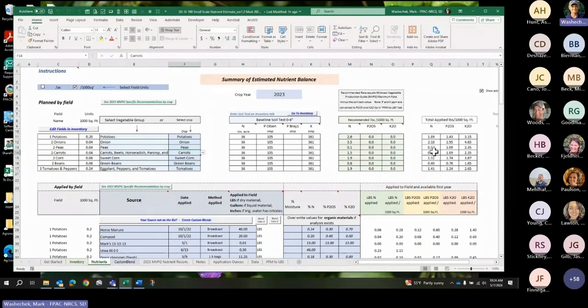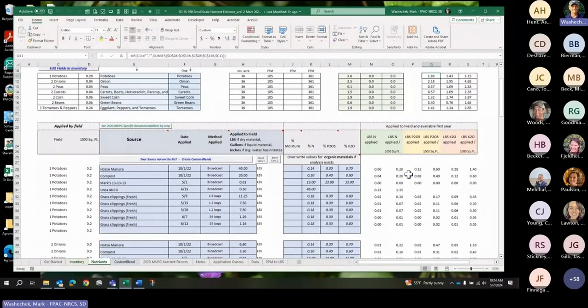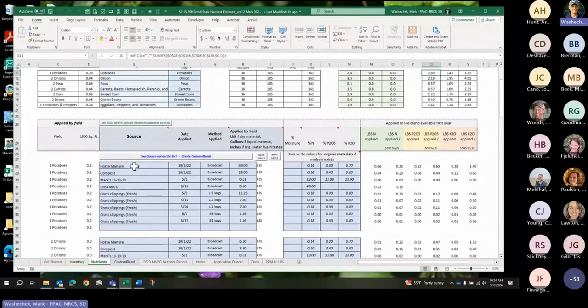Over here is 'Total Applied Pounds' — it's summing up what you listed as the applications during the year. For example, nitrogen on my potatoes: I put in a total of 1.89 pounds per thousand square feet. I listed everything I put on that field, said when I did it, how I applied it, and most importantly, how many pounds I put on. If you're going to use this, you'll probably need some sort of scale. At least the first year, start weighing what you're putting on, especially with fertilizer.